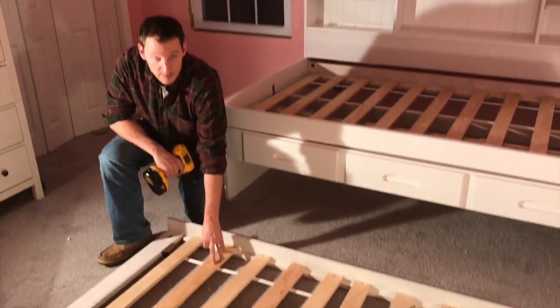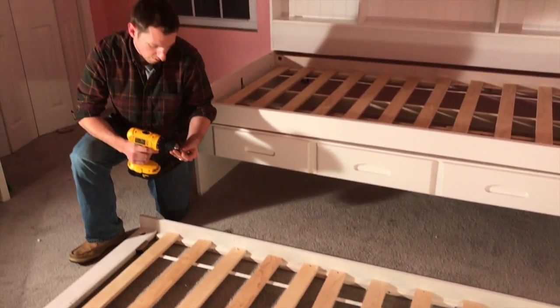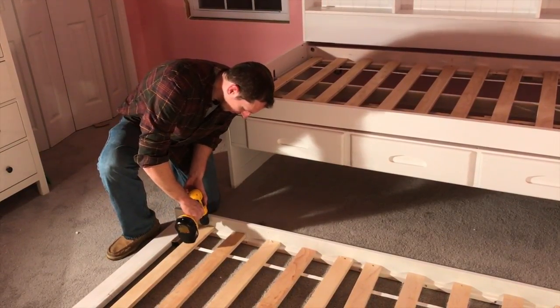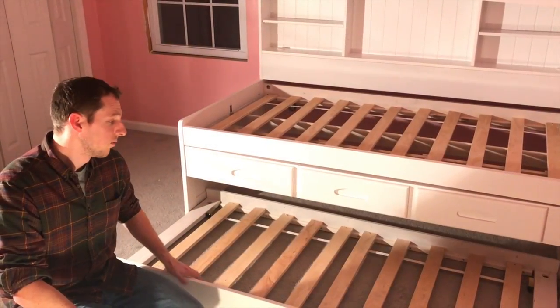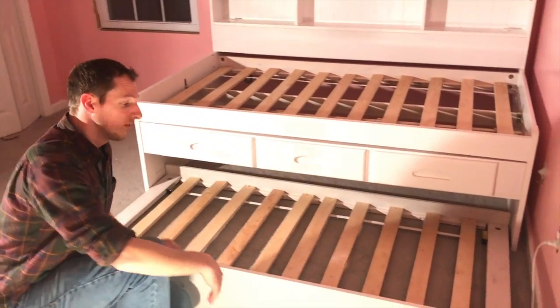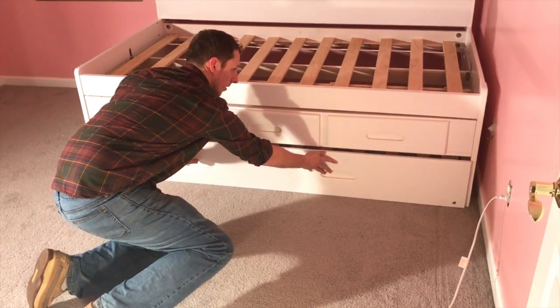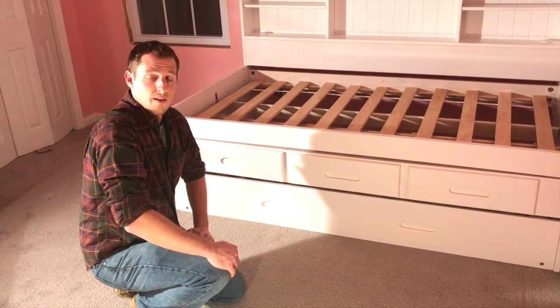I've gone ahead and put the slats on — you're just going to evenly space them out and screw them in using the screws provided, and go around and screw the rest in. We installed the slide kit. Now all we have to do is slide our trundle bed underneath, and we're all done. Thank you very much, have a great day.